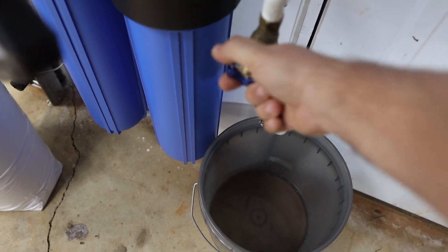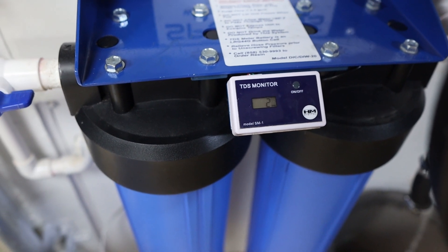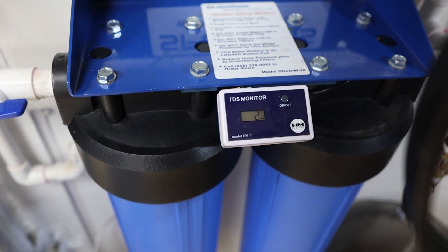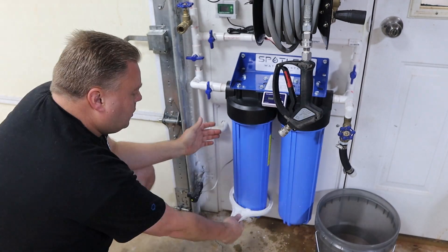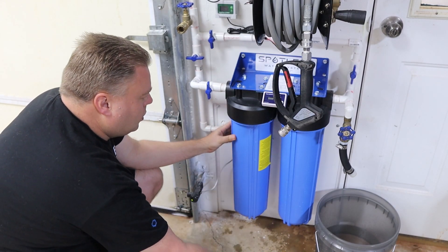Let's run a little bit of water here and see what we're at. We're right at 2 ppm now — it was 3 earlier so it kind of fluctuates. To loosen the filters it's going to be clockwise. Now these are pretty heavy especially filled with water — just get it loose enough to where you can do it by hand.